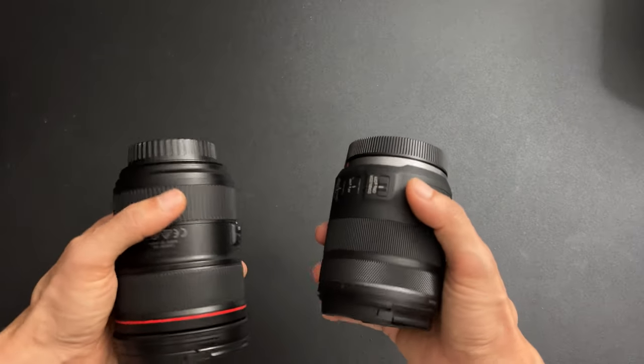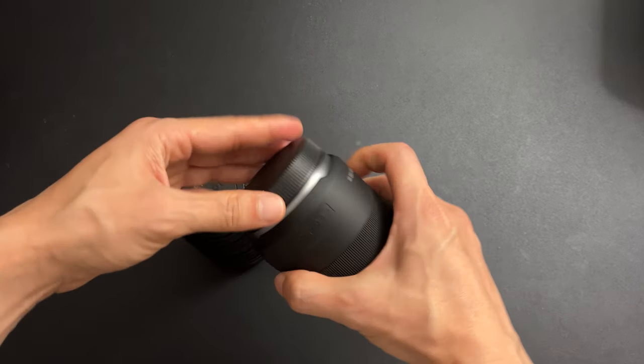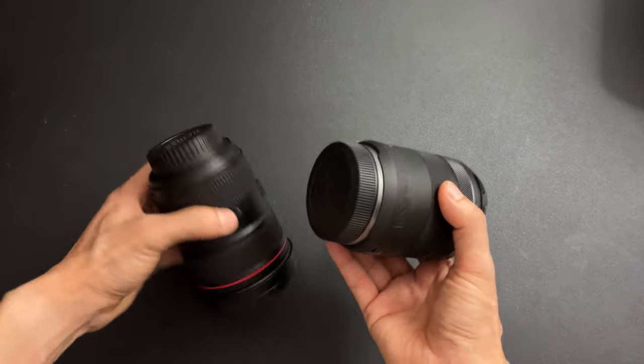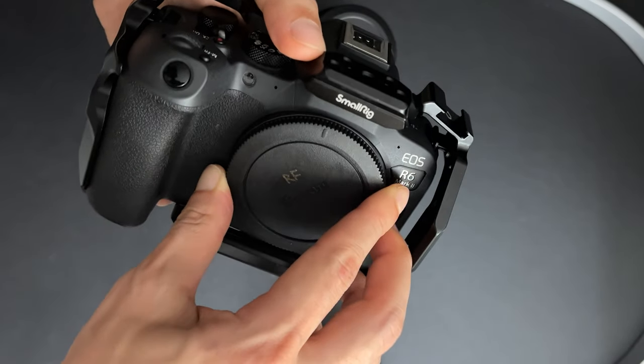So to me what this means is that I don't have to carry two different types of lens caps when I'm out there shooting with RF and EF lenses together. And your RF body cap also fits on your EF body.